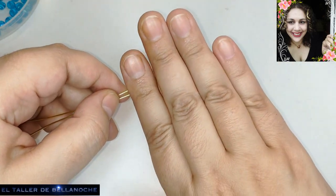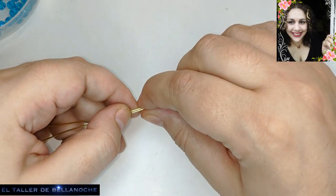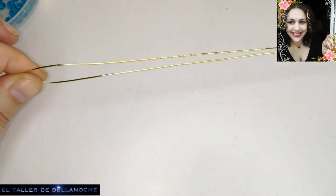Bueno, voy a dejar un pedacito así, que va a ser más o menos el largo de la cruz o un pelín más. No tiene por qué ser exacto. Y ahora voy a doblar por la mitad, ¿de acuerdo?